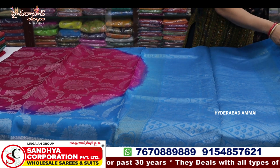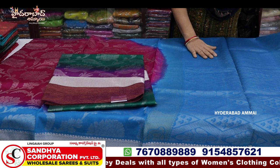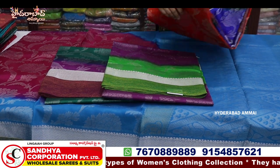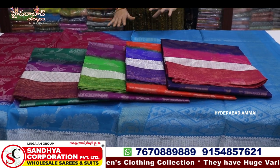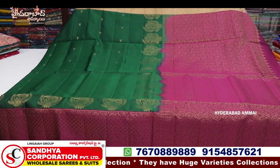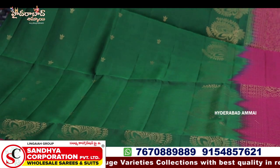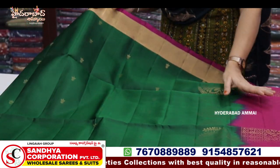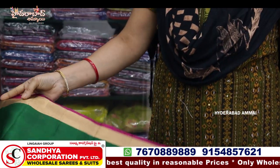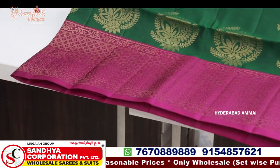We have different color combinations. We have a white color. We have different colors and a pure pattu. Lightweight pure pattu. We have a green color combination and a pink combination. Here I have a gold border. We have a red color, red hair and crosses, and a black color border combination.